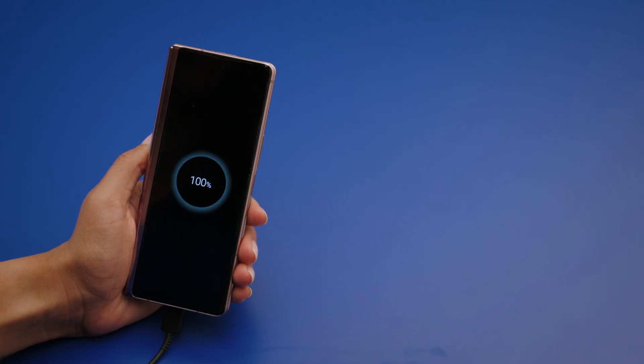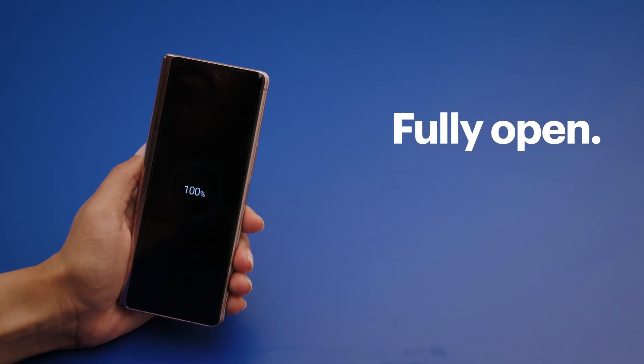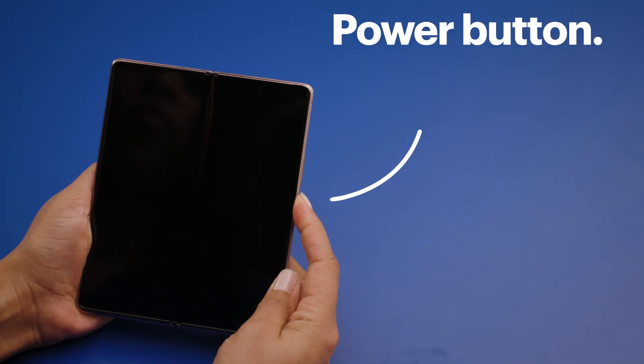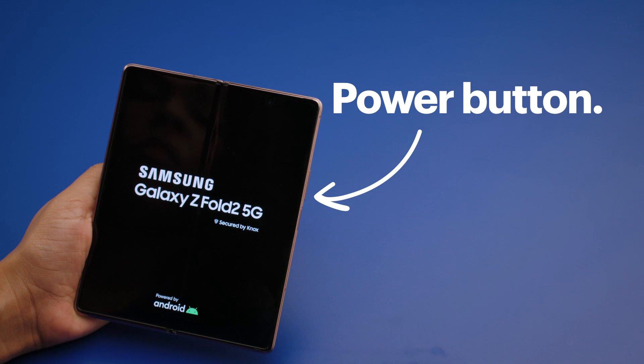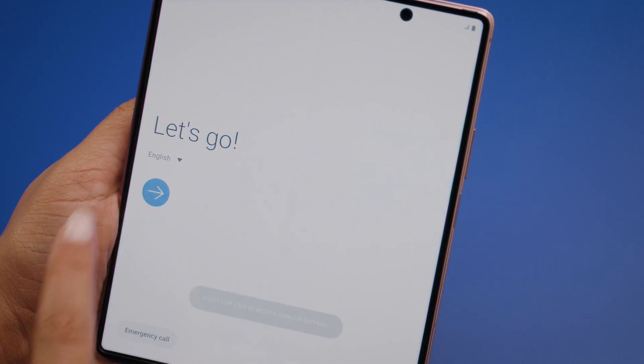Before you get started, make sure it's 100% charged and then disconnected from the charger. Keep your phone fully open for the rest of the setup process. Once we've finished, you'll be able to fold it to another position. Press and hold the power button on the right-hand side until the phone vibrates and the Galaxy Z Fold 2 5G logo appears. On the Let's Go screen, tap the arrow.